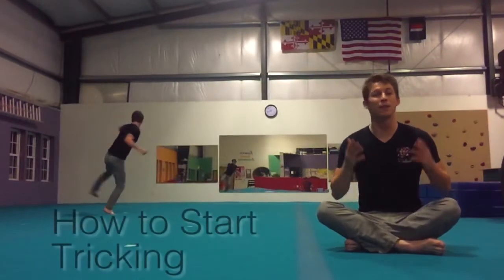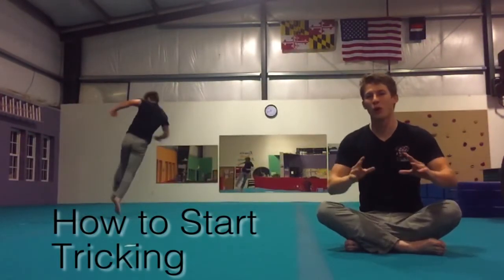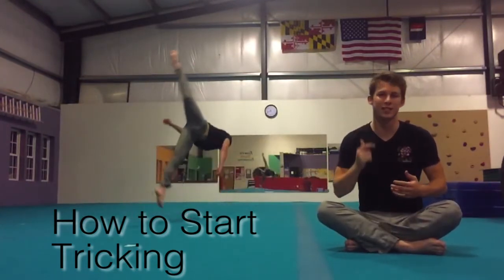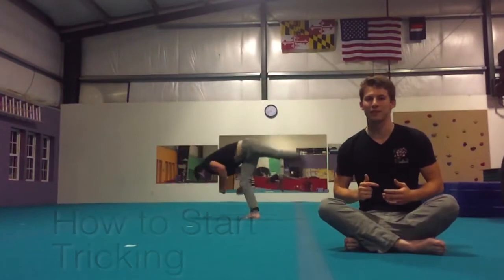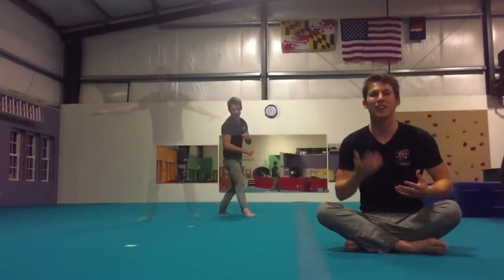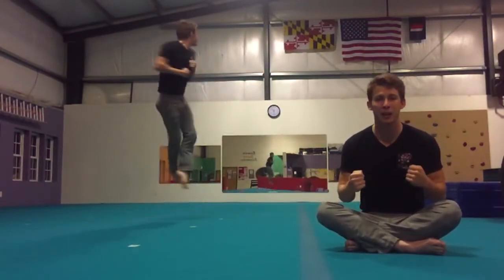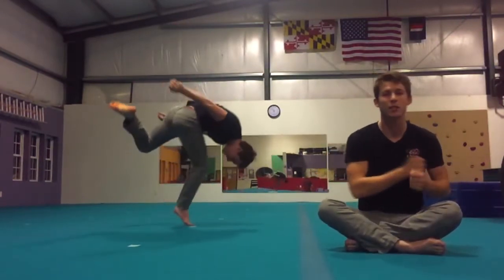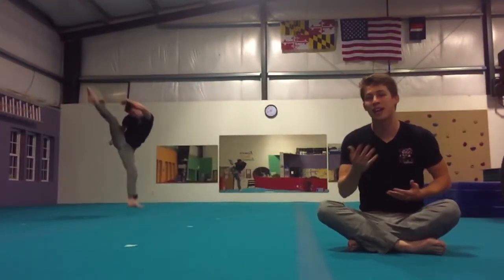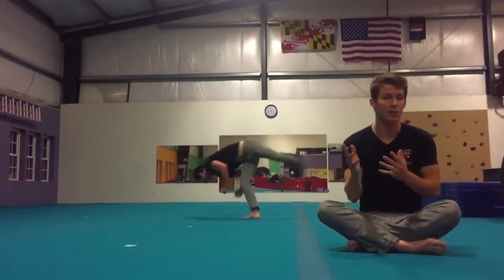My name is Brendan and for those of you who want to start tricking, this video is for you. I'm gonna show you and walk you through three fundamental tricks that you can learn in just a day. Before we learn anything, you need to figure out which side you like to twist on — find some open space, jump up, and spin like a ballerina. If you twist to your left, you twist the same way I do, so you can copy me. If you twist to your right, everything's gonna be reversed.